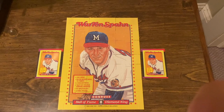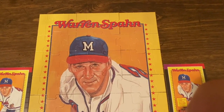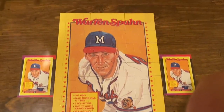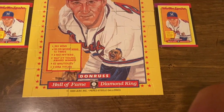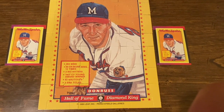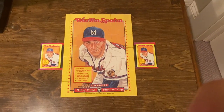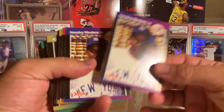I went ahead and put the puzzle together - there it is, Warren Spahn. It was pretty easy to put together. I'd never actually seen it completed, so pretty cool looking. All right, recap time!